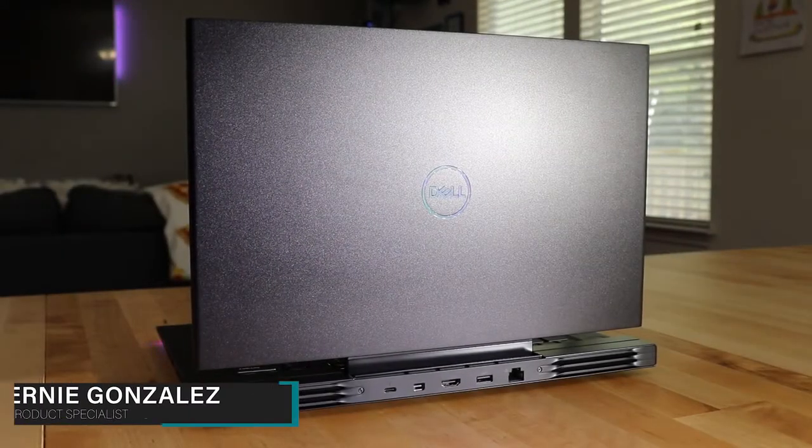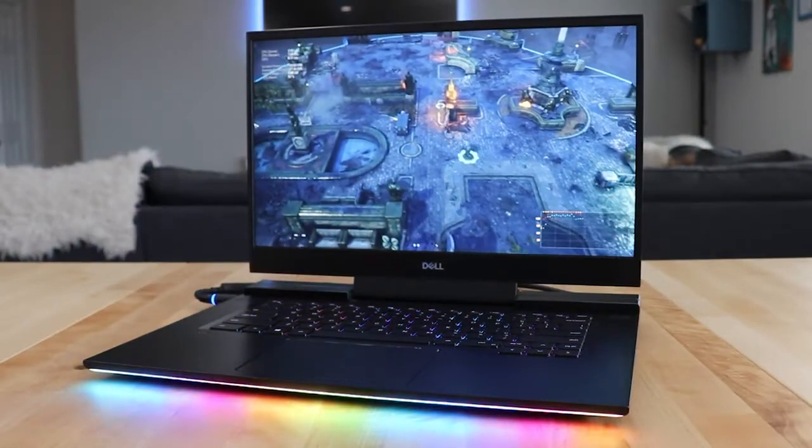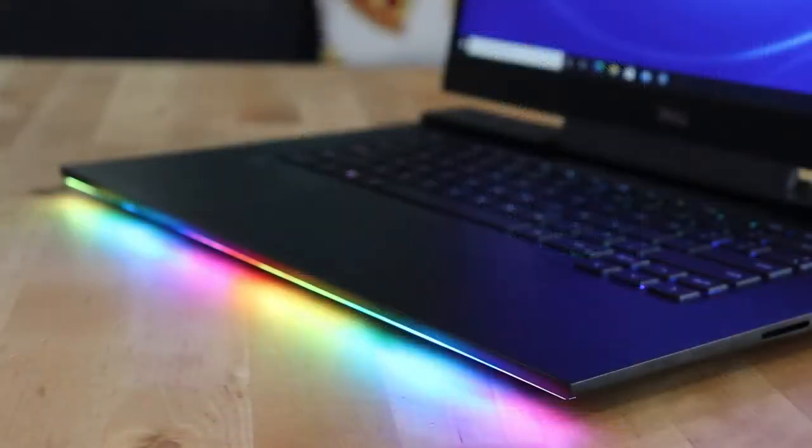Hey, what's up everyone! I'm Ernie Gonzalez, an online product specialist for Alienware, and today we're going to check out the new Dell G7 15-inch gaming laptop. This is a thin and sleek 15-inch gaming notebook which features Intel 10th Gen processors, NVIDIA graphics, and GameShift technology. Let's hop right in and check it out.